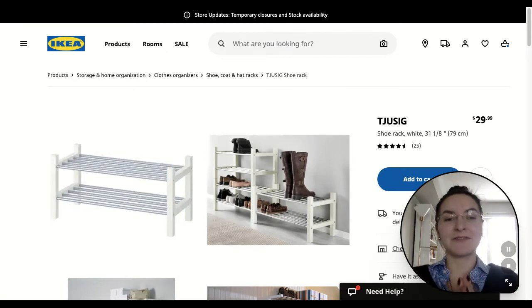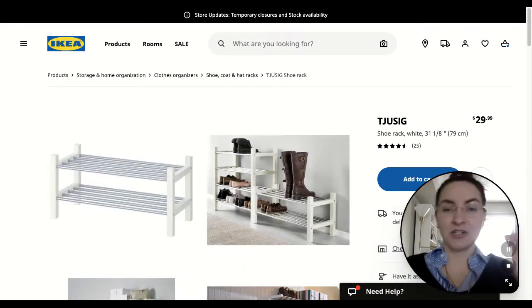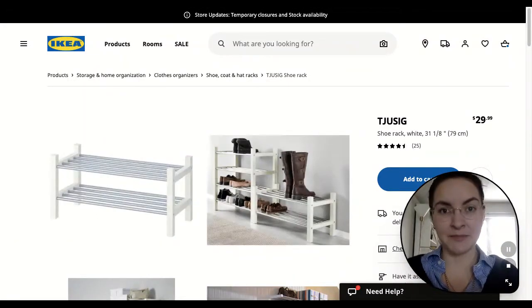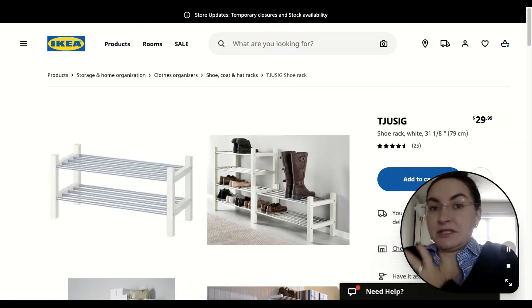So first things first, the easiest way to gain some storage in your wardrobe is to add a shoe rack at the bottom of it. You want to make sure that you measure the length of your wardrobe so that it does fit comfortably in there. You may be able to add one, maybe two, potentially three.